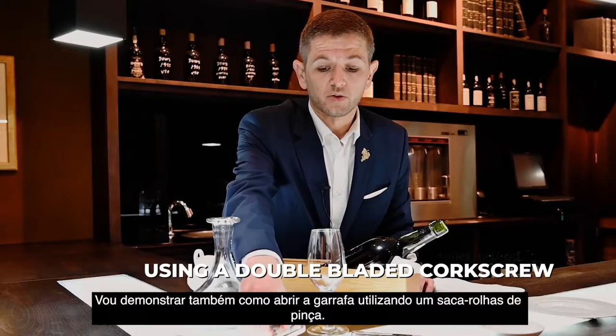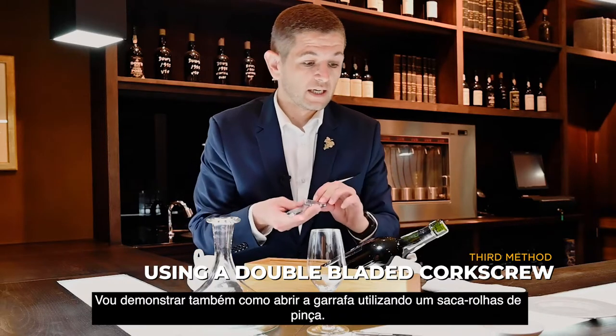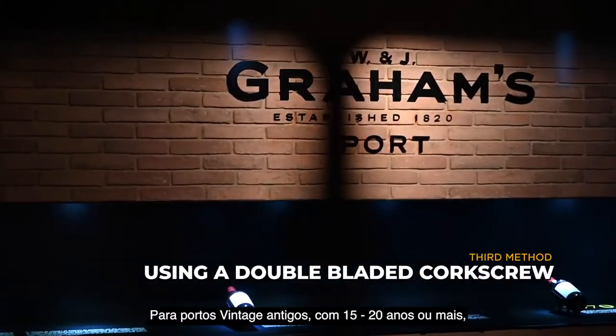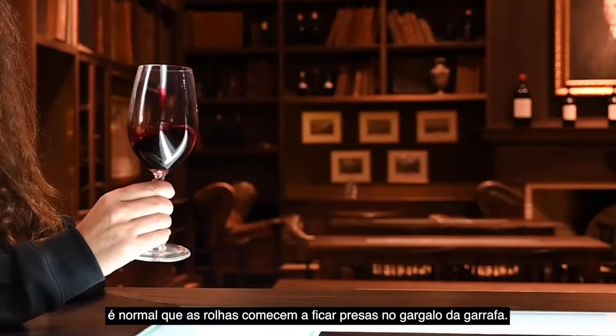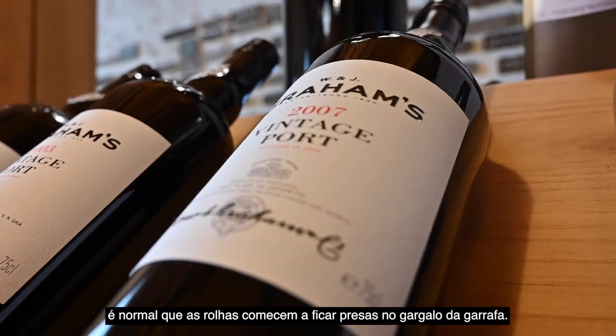I will also show you how to open a bottle with this butler's corkscrew. In vintage ports with around 15 to 20 years old or more, with a long time of aging, it's normal that the cork is starting to get stuck into the neck of the bottle.